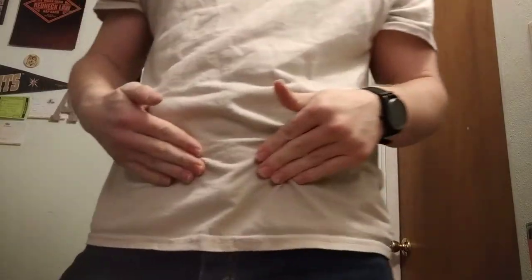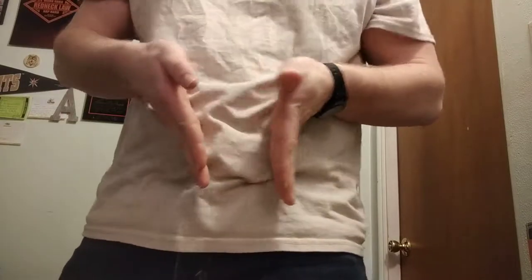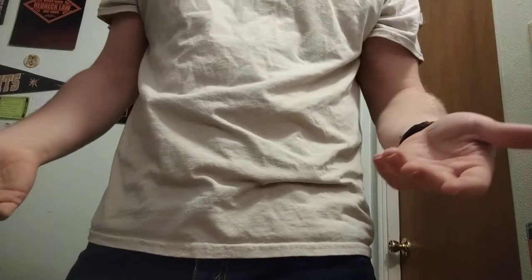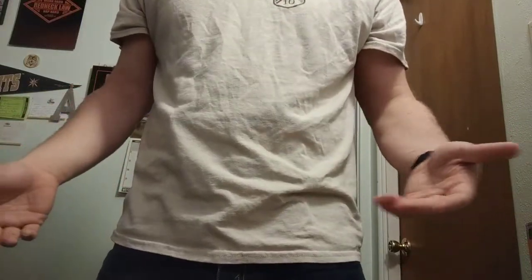That is a lot less printing there, definitely. I can walk, I can bend, I can do all the things I need to. This holster, the Torsion 2.0, at the 12 to 11 o'clock position works really well for me. I forced myself to appendix carry when I first got a gun, and I feel like that's been super helpful.